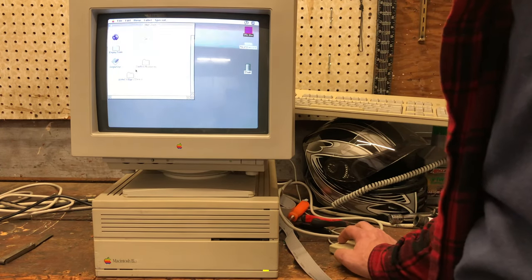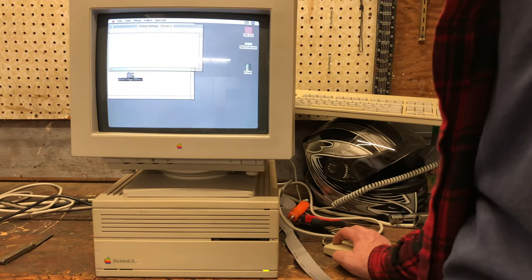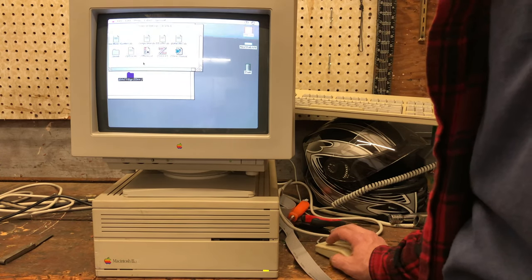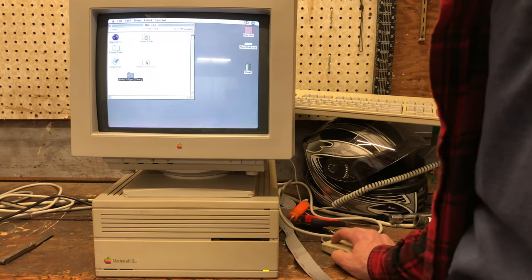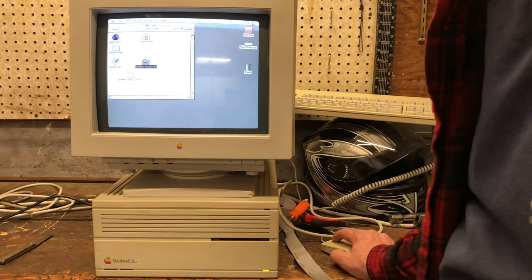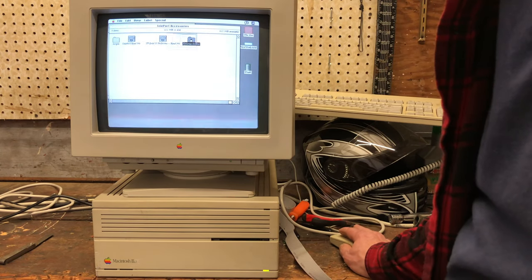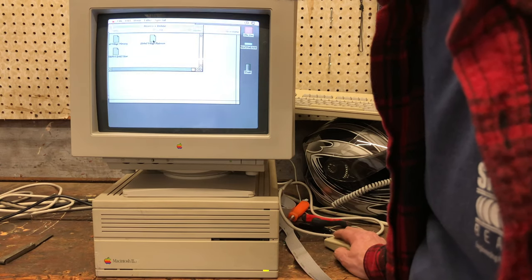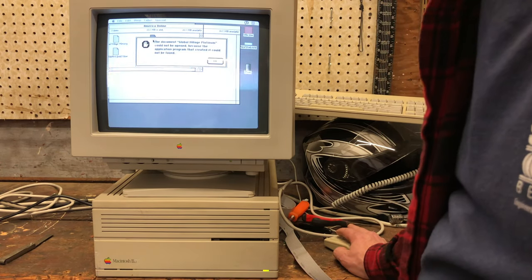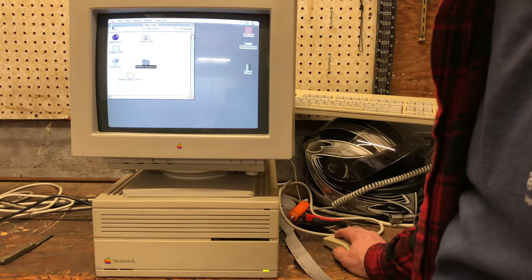Teleport accessories. AOL is on here. Global Village Z-Term — we've got Z-Term stuff here which won't run without a modem. And then teleport accessories, America Online, Global Village Platinum.